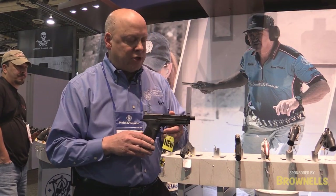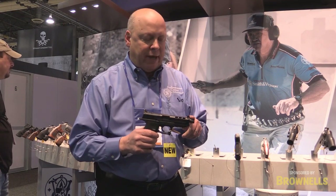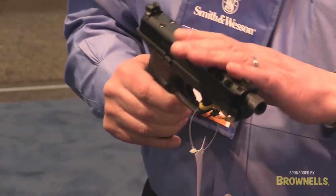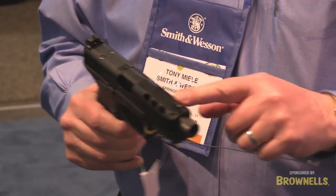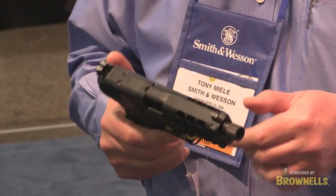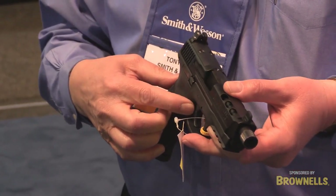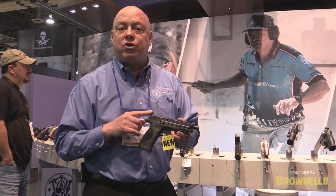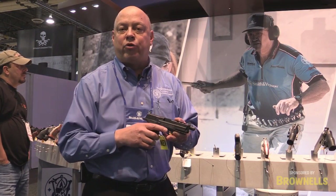Also new from the Performance Center this year is our threaded barrel M&Ps. What's unique about this gun is the fact that it does have a threaded barrel. It comes with a standard barrel that's not threaded because of the porting. The porting helps reduce muzzle flip as well as felt recoil. It has an adjustable trigger stop, Performance Center sear for quicker trigger reset, and a Performance Center striker plunger which gives you a lighter trigger pull.